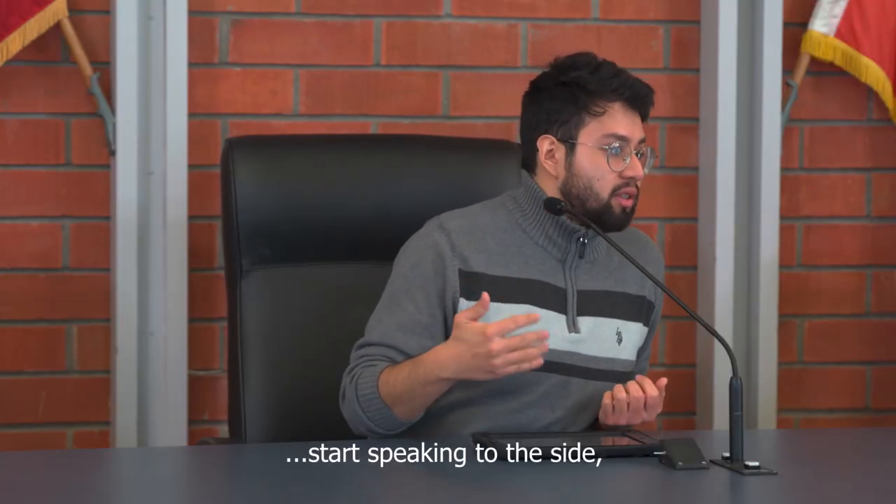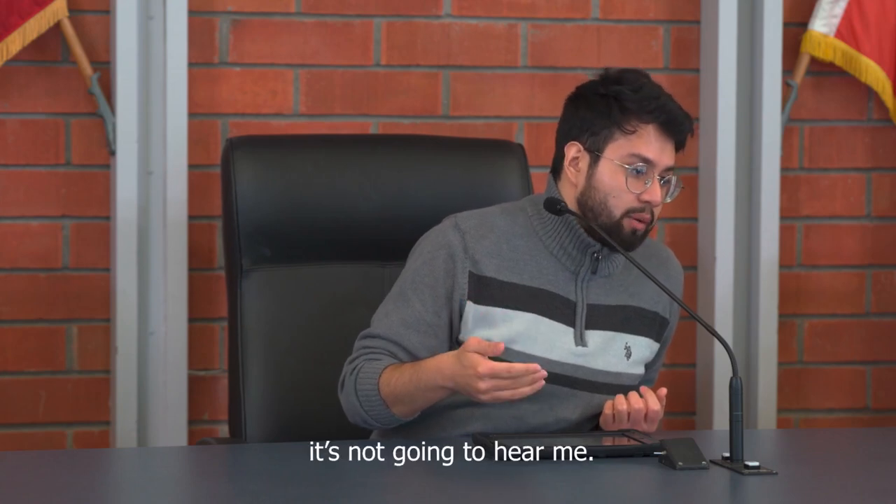For example, if I'm having a conversation and I start speaking to the side, it's not going to hear me. Until I come back to the microphone, you're going to be able to hear me again.